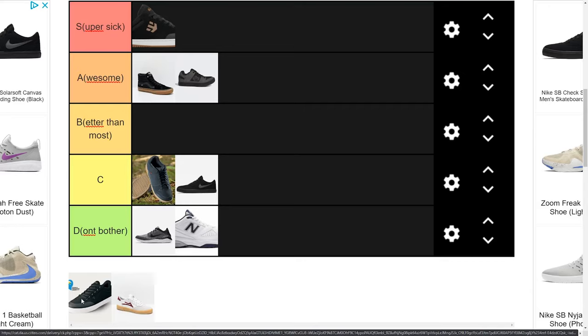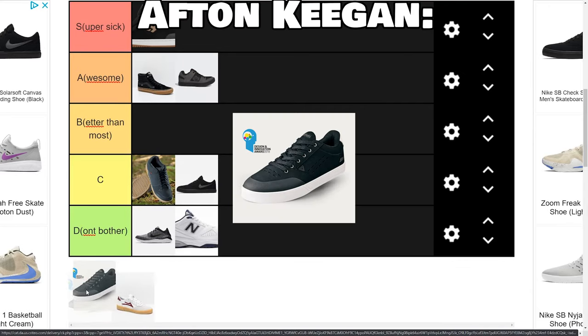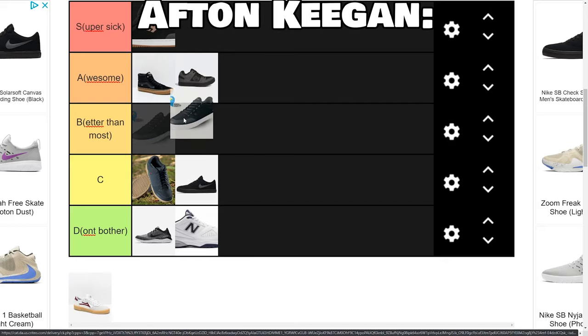Next we're going to get into a really hyped-up one: the Afton brand, more specifically the Afton Keegan, which is their flat pedal shoe. We're going to slot these into B tier. They're not for me — I don't like pedaling, I don't pedal up hills, I ride dirt jumps. So a lot of the boxes this one is ticking just aren't very important to me. I'm putting it in B tier because it's a worse shoe overall than the 510 Freerider and the Vans Skate High Pro, but it does definitely have some upsides and it is better than the shoes in C tier.